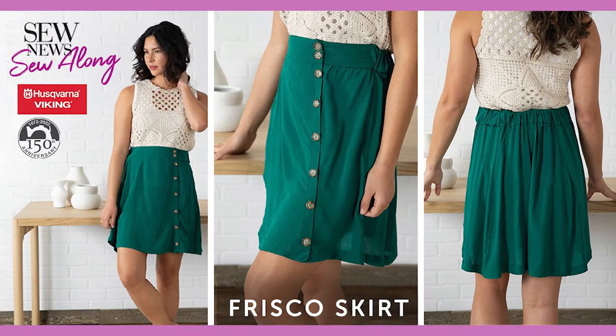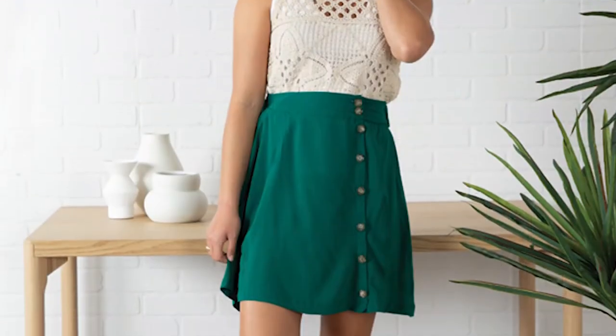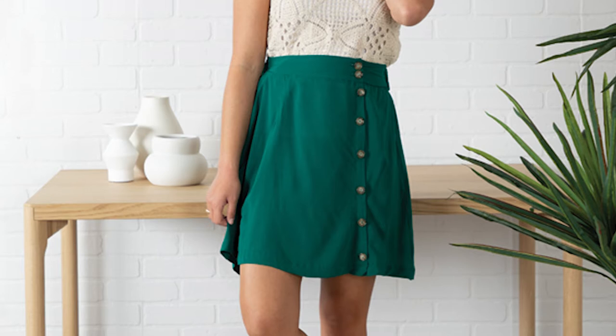I'm so excited to tell you about the latest Sew New Sew Along, the Frisco Skirt. This simple paneled skirt is not only adorable, but it's also full of many great sewing techniques.